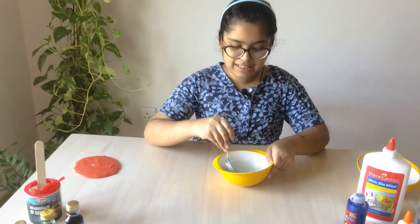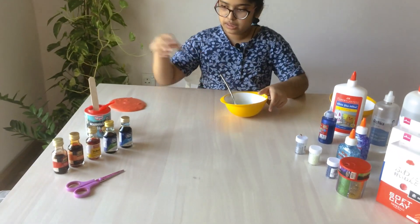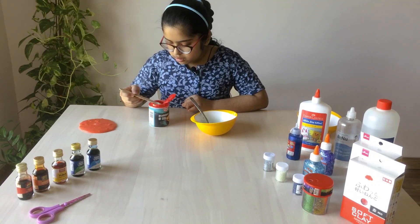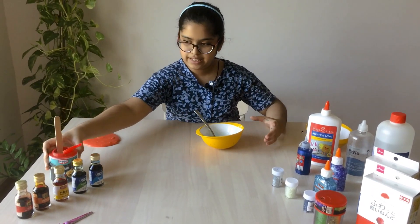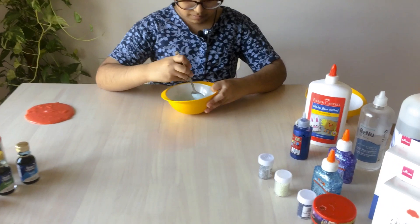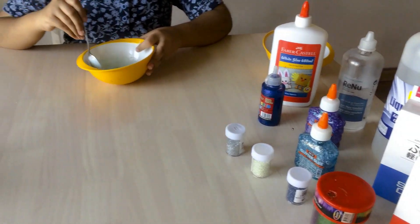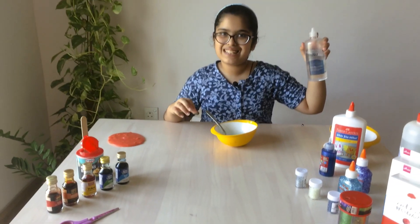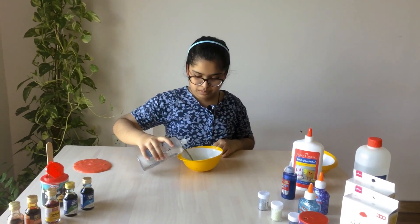So first I'm gonna add a little and then mix it. You will see nothing is happening but then later you will see the magic happening. We'll just add a little bit and that's it. After we're done mixing with our baking soda, we're going to be adding our eye contact lens solution — and now we'll see the magic happening!